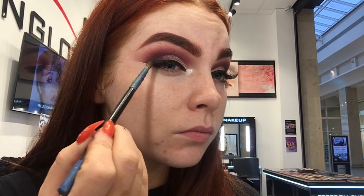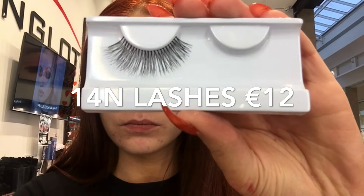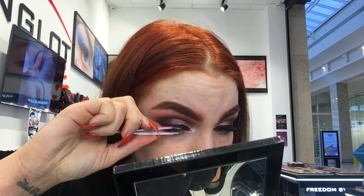Now I'm just taking my 10S brush and blending all those shadows in together. If you follow me on Snapchat you'll know how much I love the 14N lashes — they're really wispy but really light, so if you find eyelashes hard to wear these are going to be your best friend. I'm just popping them on with front glue.